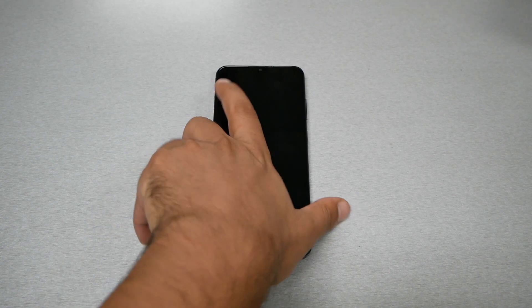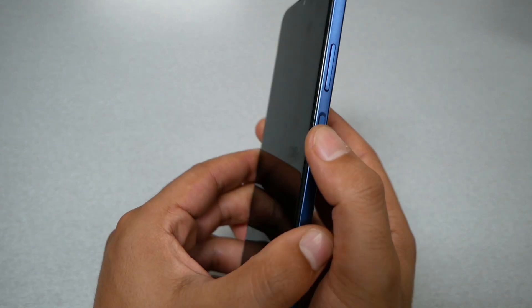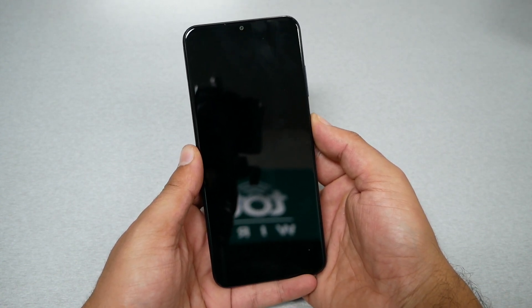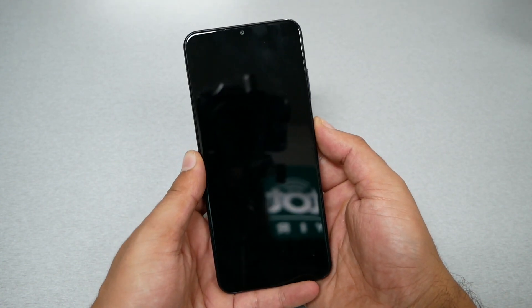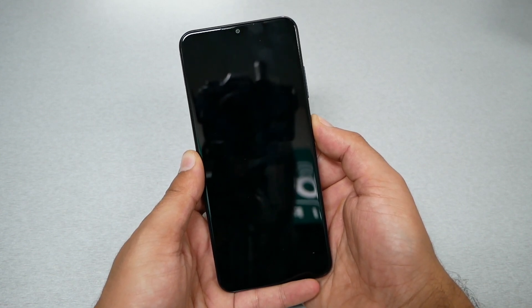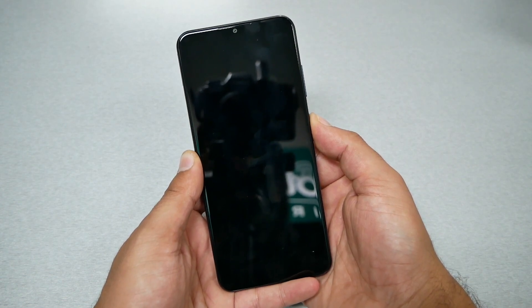In order to perform the hard restart, follow these steps. All you have to do is press the power key and hold. It might take 10 seconds up to 15 seconds. What's going to happen is you're going to feel the phone vibrate. Once the phone vibrates, remove your finger from the power key.